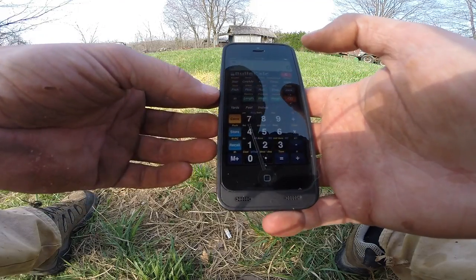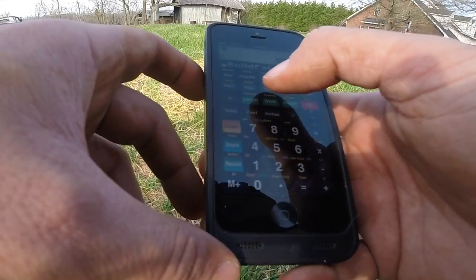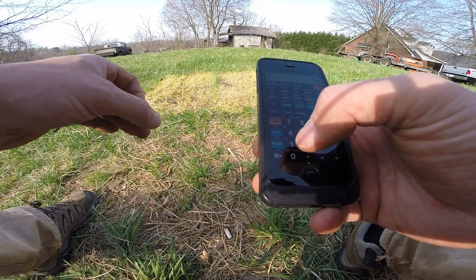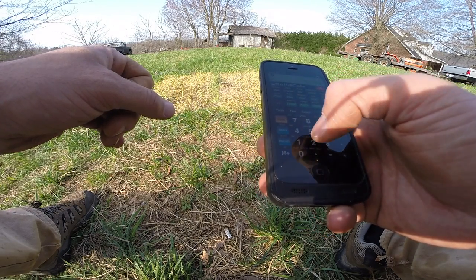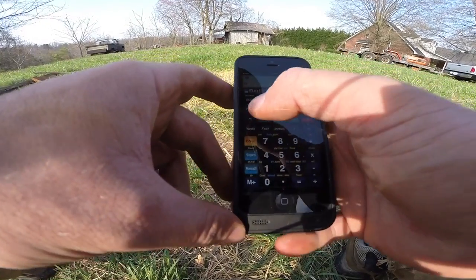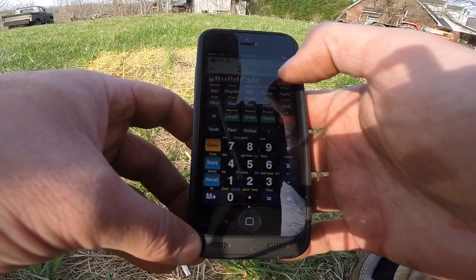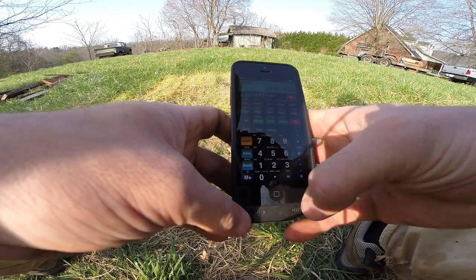The app I'm using to figure my rafters is called BuildCalc. I'm going to take 8 foot 3 inches as my run, and for my pitch I want to go with an inch and a half per 12 inches, so I'll enter 1 and 1/2 and hit the pitch key — that's 1-1/2 for 12 inches. My rise is going to be 1 foot 3/8 inches.